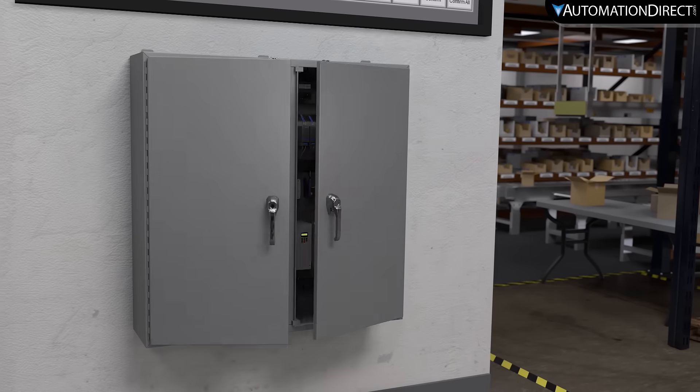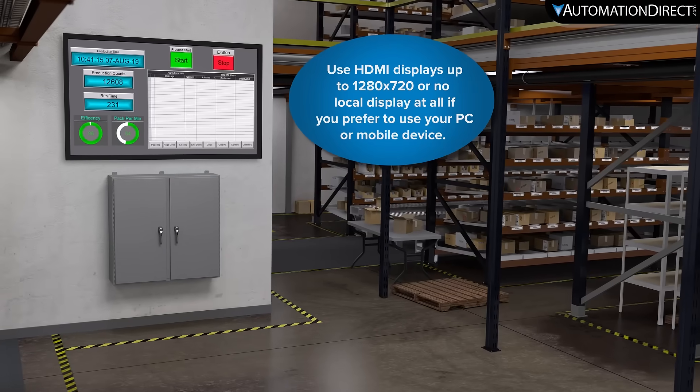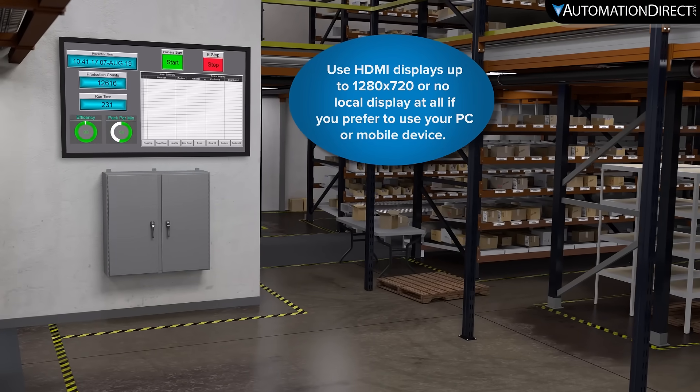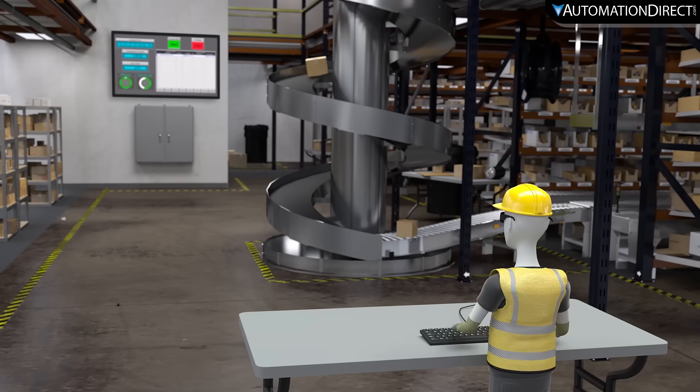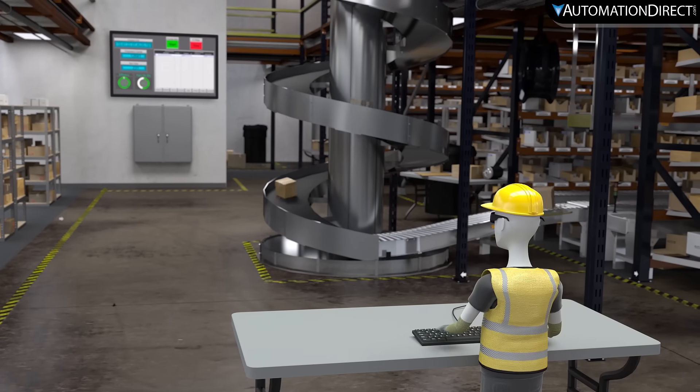Buy a unit, purchase a compatible HDMI TV or monitor, and now your project can be visible from across the factory floor. If you need to interact with your screen, you can just use a compatible keyboard or mouse.